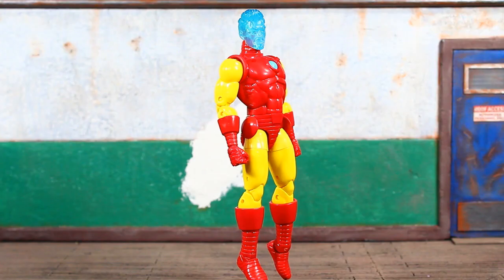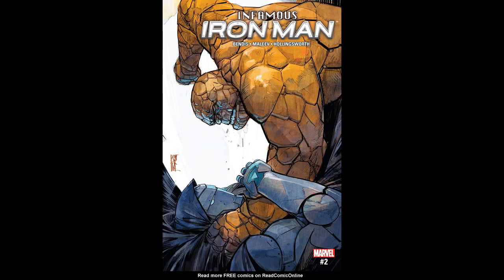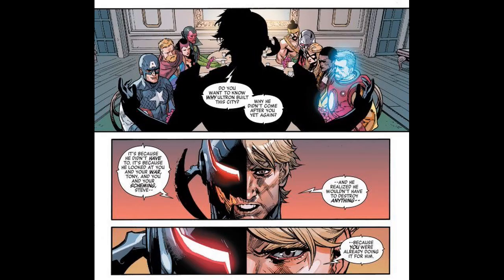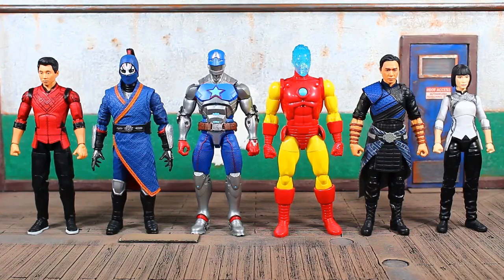You guys know what the articulation is like on this figure — it's great, so I won't waste time going over that. I'll get a couple of quick size comparisons in and try to track down some figures for displays after reading these comic books. As I always say, that's the essence of ACBA — drawing your inspiration directly from these stories. There's a quick look at him with all of his wave mates — a really odd cast of characters in this wave, but a pretty nice Build-A-Figure.